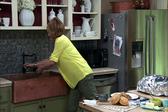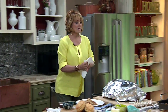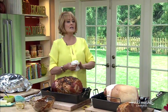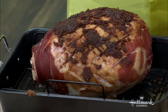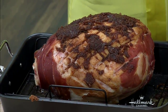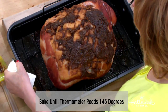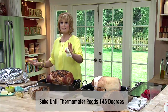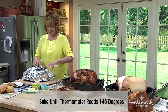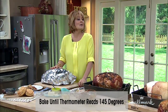That goes back into the oven for another hour. You have to put your thermometer in there — when it reads 145 degrees, it's ready. Be careful not to go over that or you'll dry out your ham, so make sure you use a thermometer.